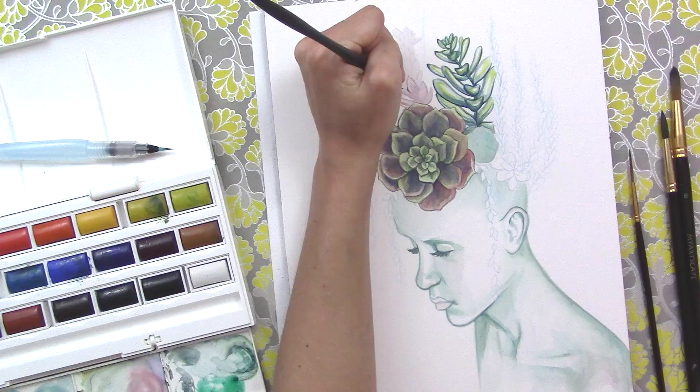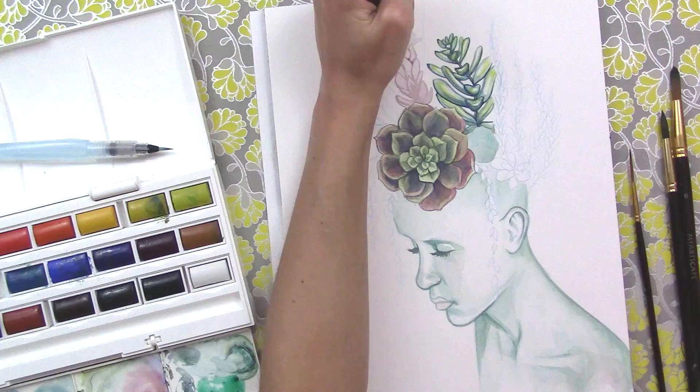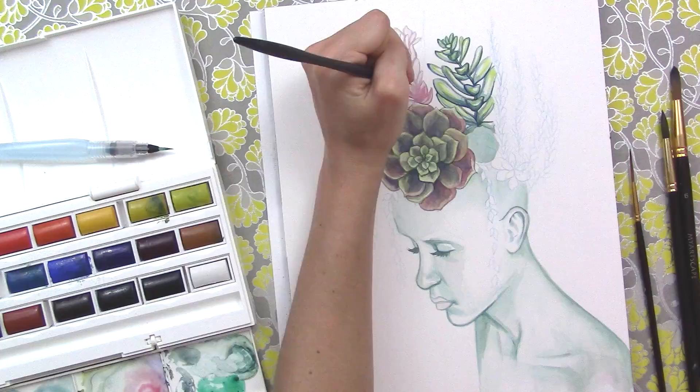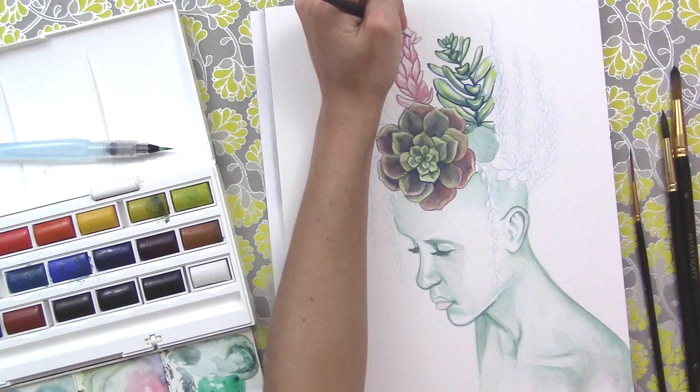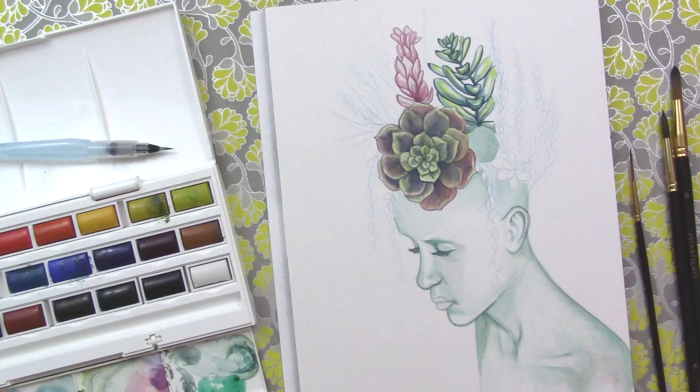Then I did some succulents up top in her hair and they took so long. Drawing plants is so rewarding and it is fun. This is the kind of stuff I like to grow on my porch, so I feel like drawing it is really fun too.